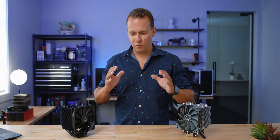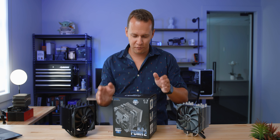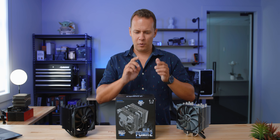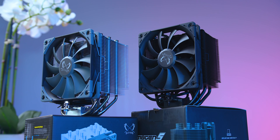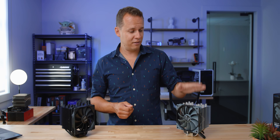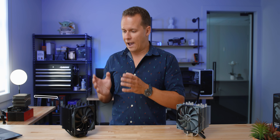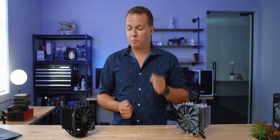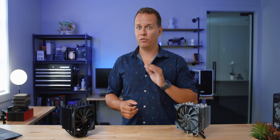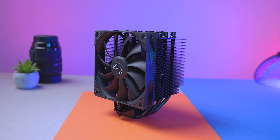The most important thing of any Scythe cooler is the price. My all-time favorite cooler is the Fuma 2 — just 60 bucks — and everything about it from low noise performance to installation is perfect. These two coolers follow in that same line. The regular Mugen 5 Revision B goes for about $50, sometimes less. The Black Edition tacks on a $10 premium at $60, which puts it a little cheaper than the U12S and actually $20 cheaper than the Chromax. When you're talking about $50–$60 coolers, that is a huge difference.